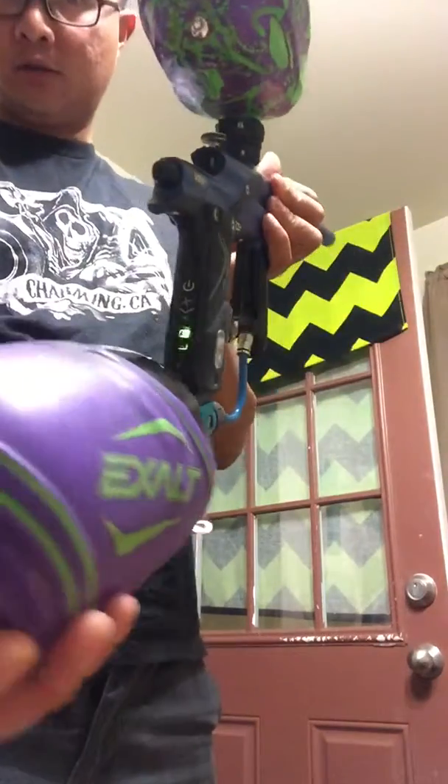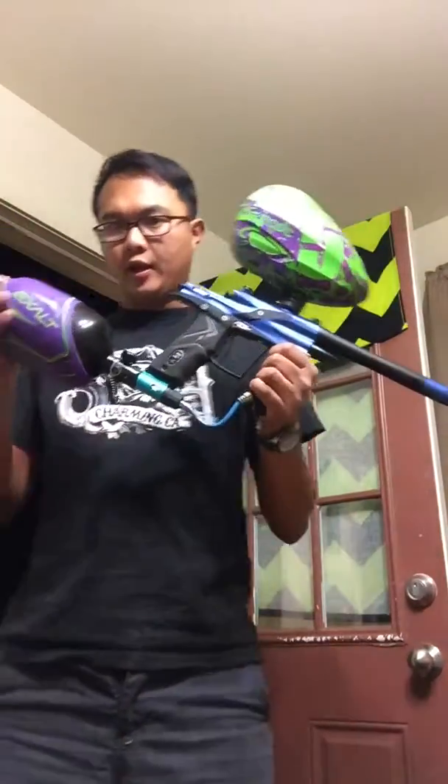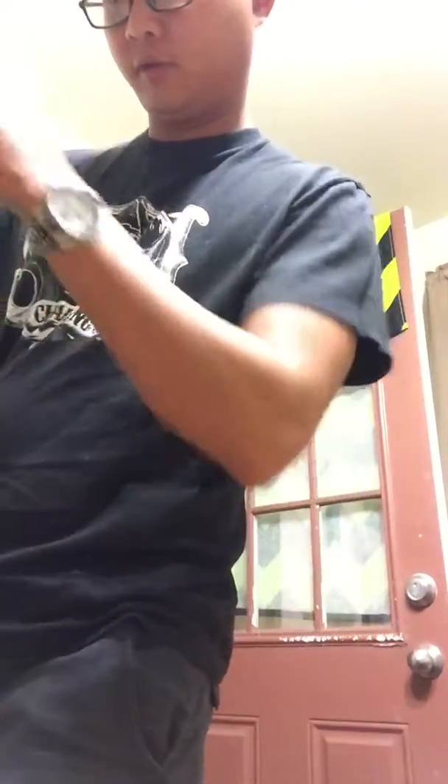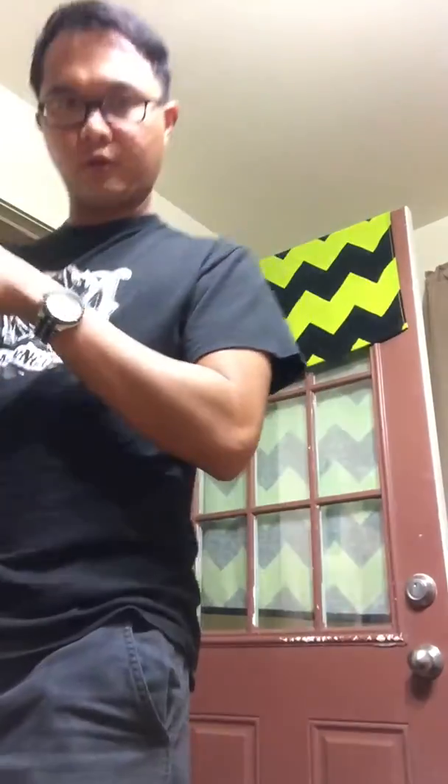Turn the eyes back on. The auction does not come with a tank or the loader. I'm just going to put a few rounds of paintballs through it — so I'm going to take us outside.